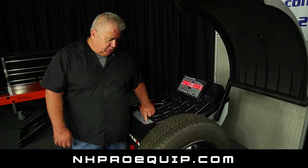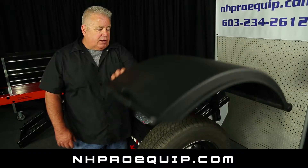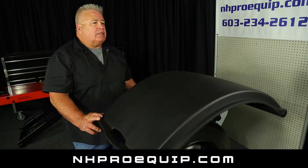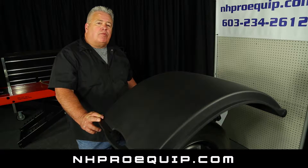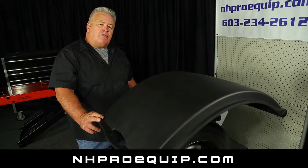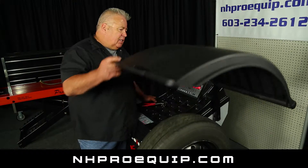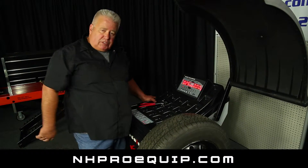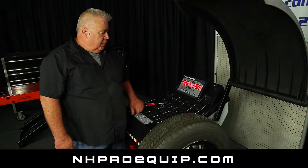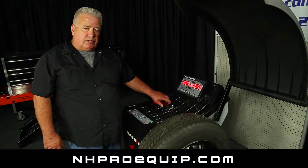I'll show you that by just pressing start here, shutting the hood, and we'll let it spin. I realize that if your machine is out of calibration, then how can you accept these readings. In this case, I know that it's reasonably in balance — it's a quarter of an ounce out on the inside.